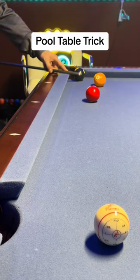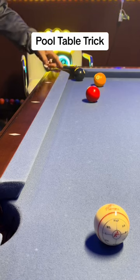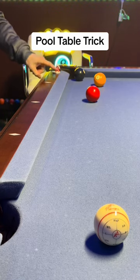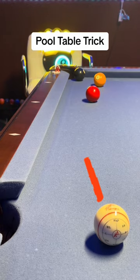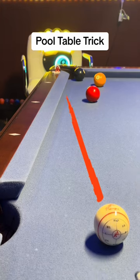All you have to do is double the path where you want to hit the ball, and then place something right there if you want, or you can memorize it, whatever is easier for you. And then just — boom — shoot right into that.